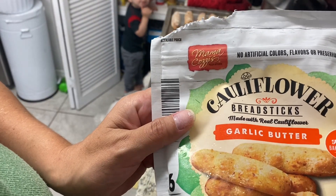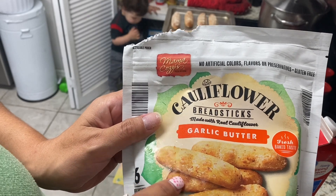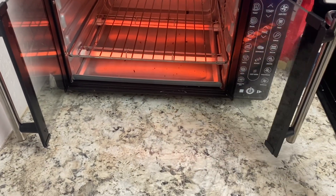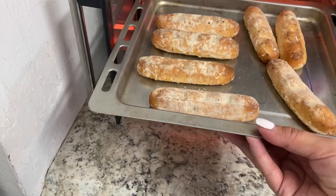We are also having cauliflower breadsticks. They're really good, but some are really salty so you might have to scrape off some of the garlicky salt. I'm cooking them in the air fryer oven — just going to bake them in the oven.